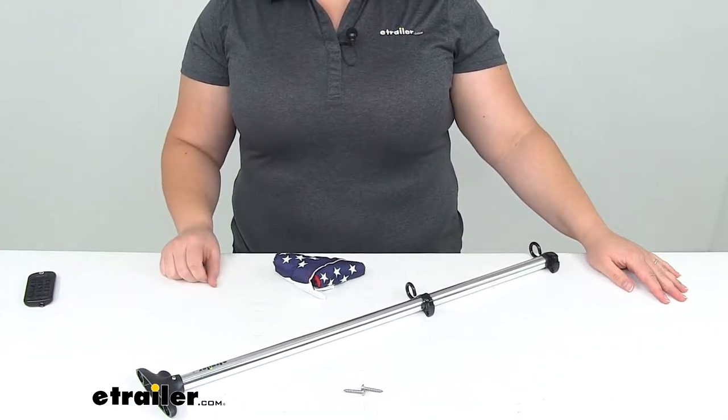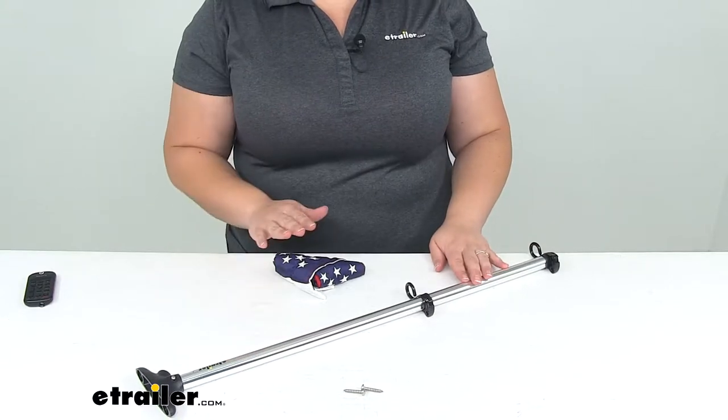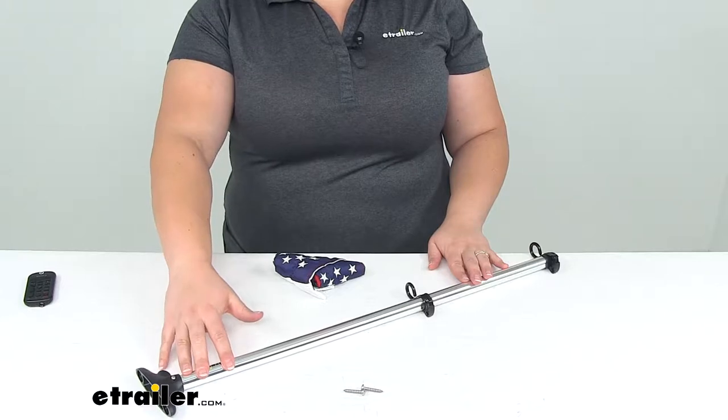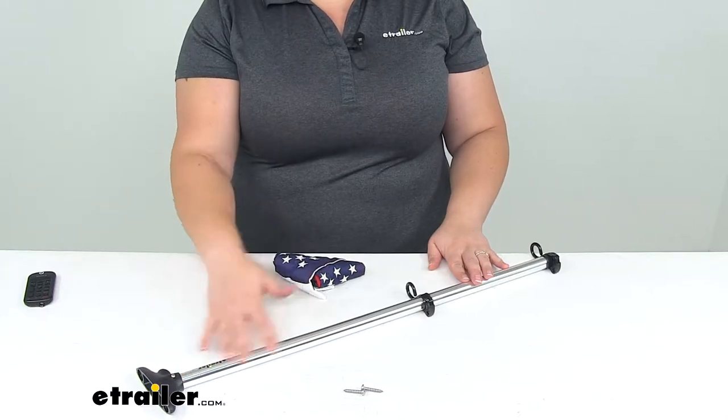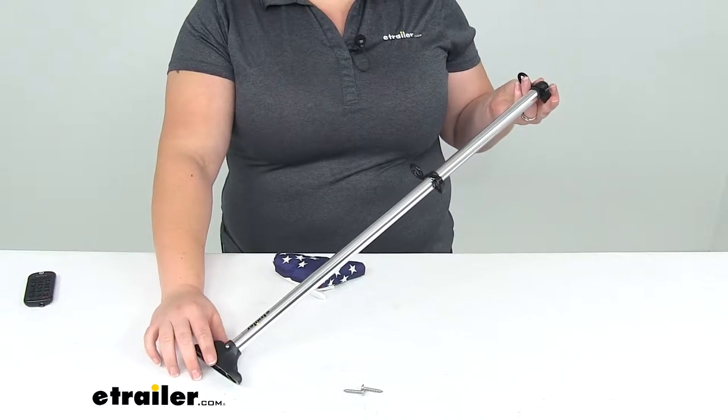Hey everyone, I'm Ellen here at eTrailer.com and today we're taking a look at the tailor-made pontoon flag pole with U.S. flag. This flag pole is going to measure 24 inches long and it's designed to work with a pontoon boat, so it's meant to mount to your pontoon boat railing.